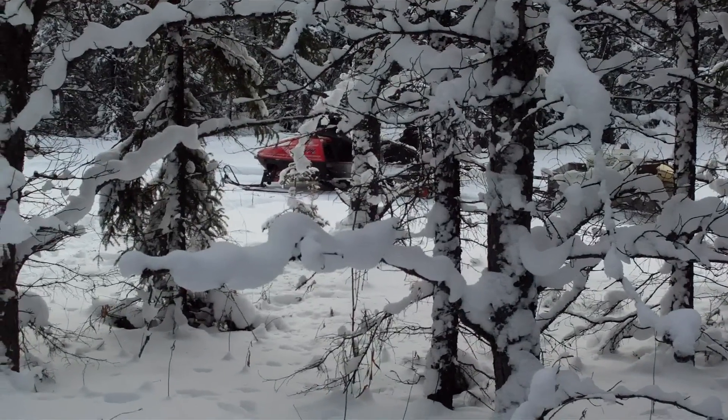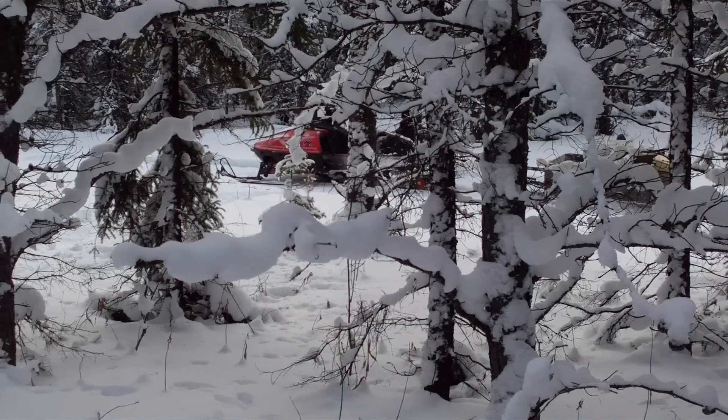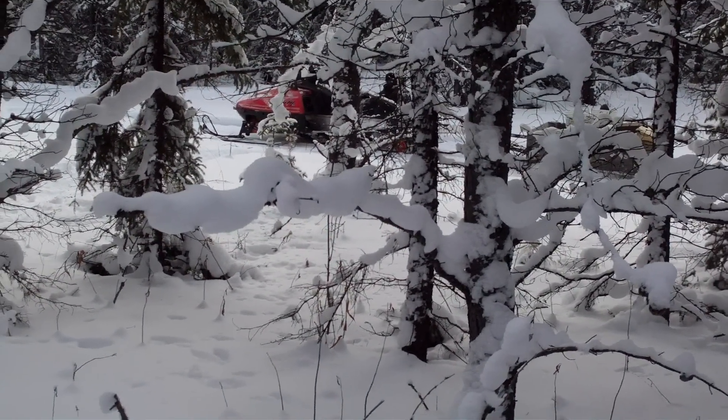Another setup, and there's my skidoo again. I'm gonna turn around and head out of here and check some more traps. See you down the line.